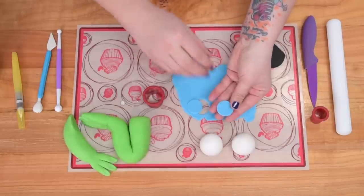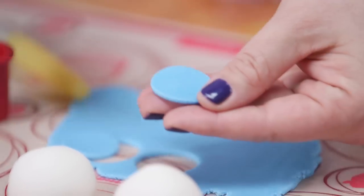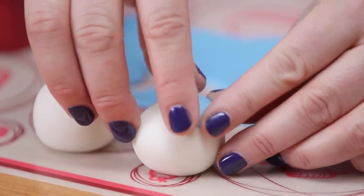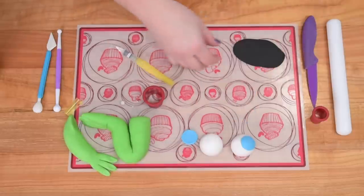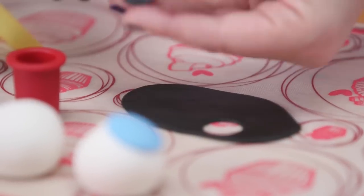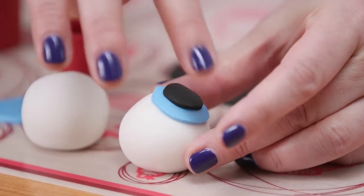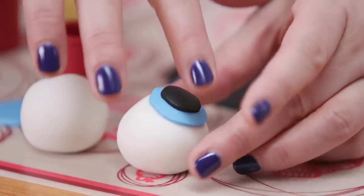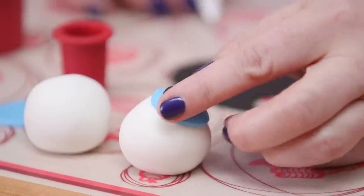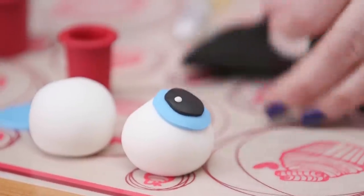I'm neatening up the side with my finger, then taking a little bit of water on the back and transferring that to my eyeball. I'm going to repeat that for the second one, and also use a smaller cutter to cut little black ones out for the pupils. Newt's eyes are a little bit wonky so you don't have to worry about being too precise. I'm taking a really tiny piece of white fondant and attaching that as the highlight.